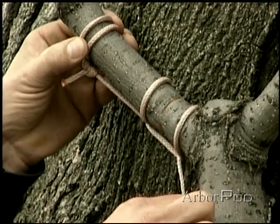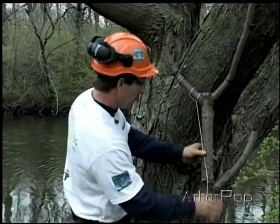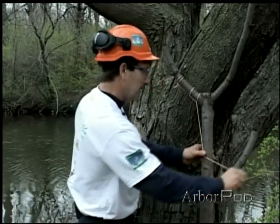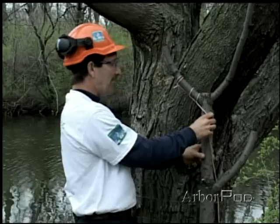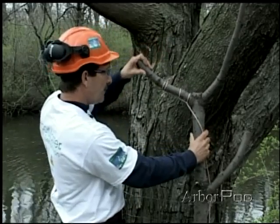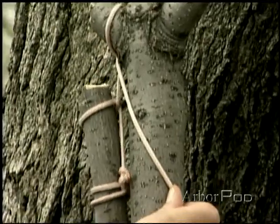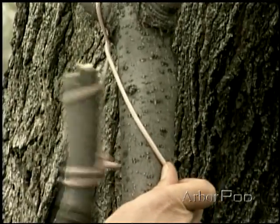The rigging line will be using a running bowline above, but the point here is that the standing part — in this case, the fall of the rigging line — needs to be kept back against the stem in such a way that when the piece being cut breaks over, it can't swing through. That's going to hold it in place.